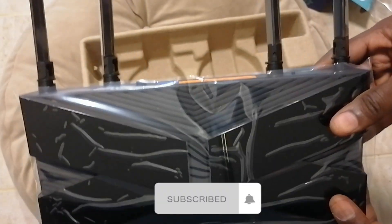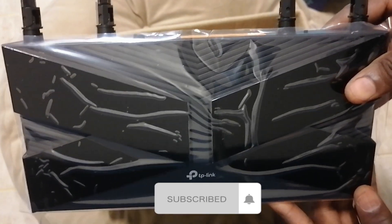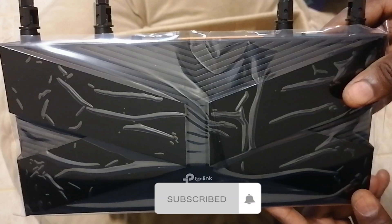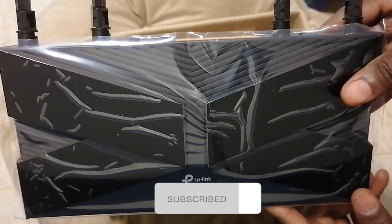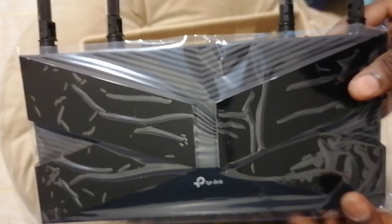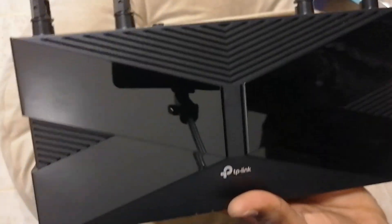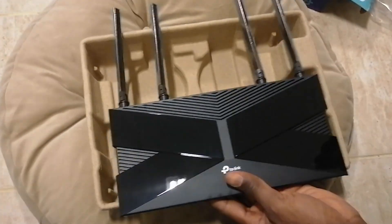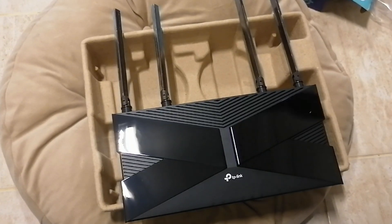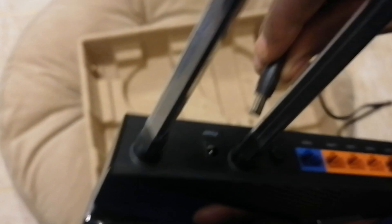The minimum I got was over 250 megabits per second. So now let us open the brand new router. Oh my goodness! How do you see this? So we connect the power cable.